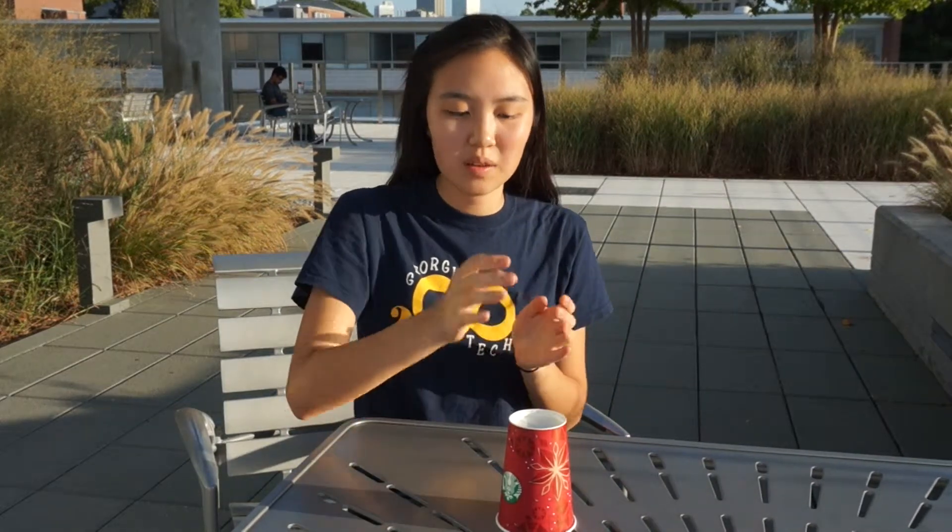This is how you play our simpler version. First, you tap the table twice, and then you clap, and then you pick up the cup, you move it to the side, and then you clap.